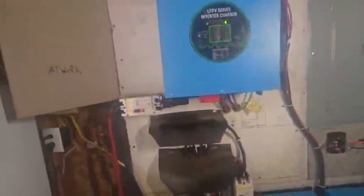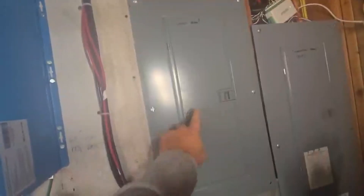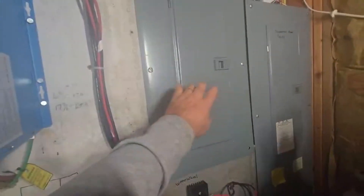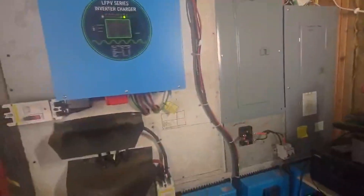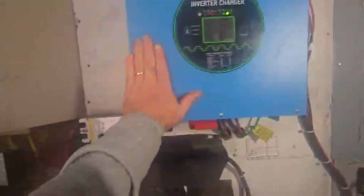The inverter creates AC power and sends it out these lines into the sub panel, which feeds everything in the house. Our sub panel covers the hot tub, shop, well, and basically everything in the house. The exceptions - over on commercial power we have our oven, dryer, and dishwasher, mainly because those are things we run at night and they would drain the batteries before morning.